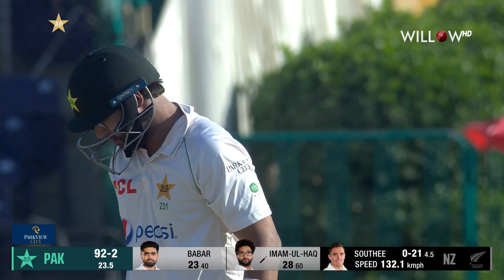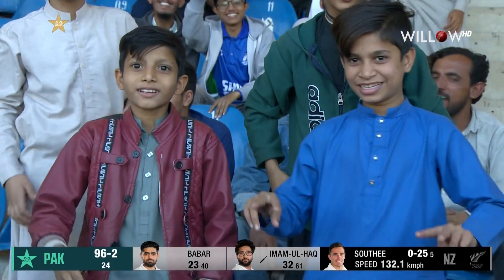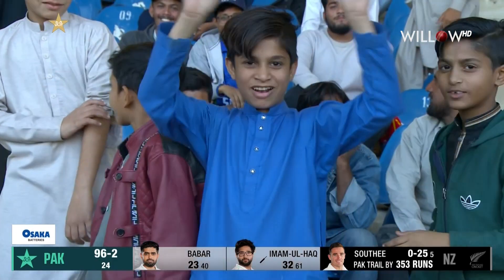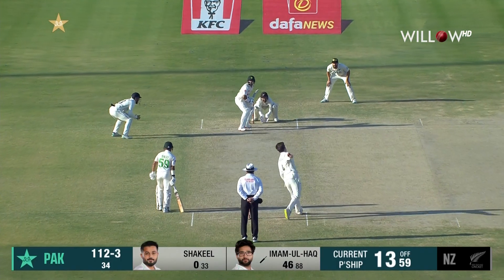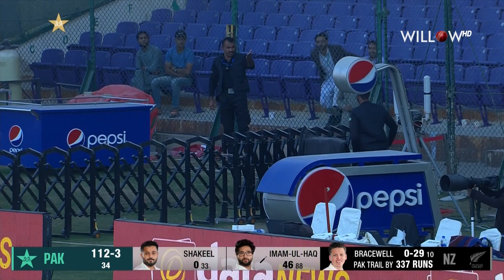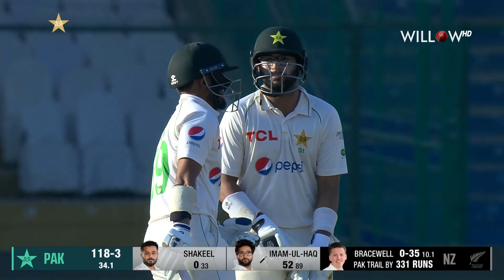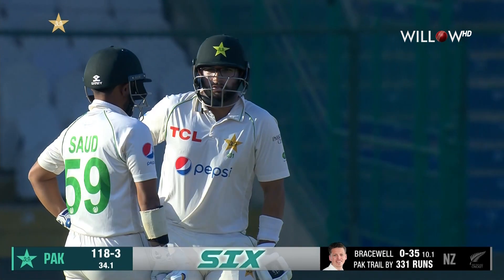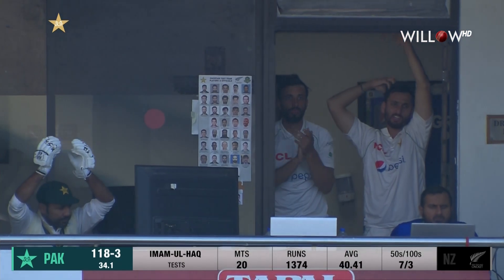Not only Imam enjoyed it, we all enjoyed that shot. 96 for two. Imam down the track, loves this — hits it way over the top, maximum to get to his 50. His 7th test match fifty, and yet again he's been solid out of the top of the order.